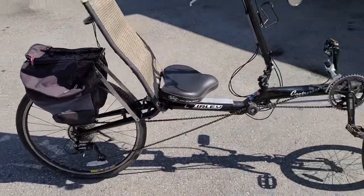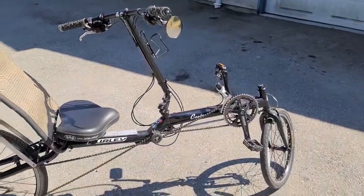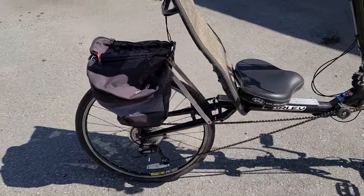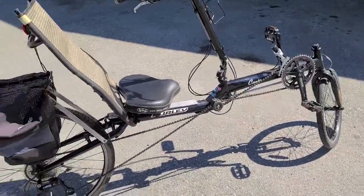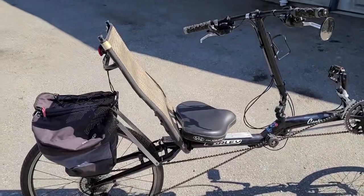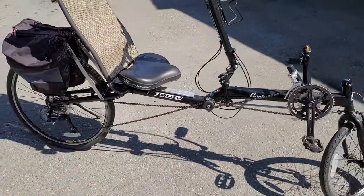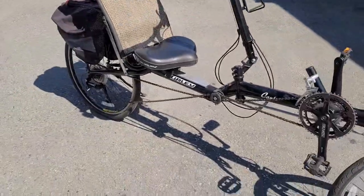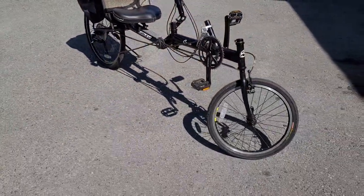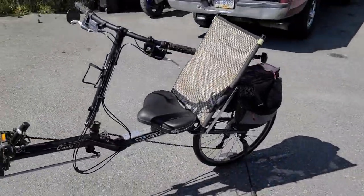I'm actually thinking about making it electric — a rear electric hub motor wheel combo, a battery, and a controller would make this one awesome ride. I've already got an electric bike and I'll link a video about it at the end. Even with the investment of the kit, since we got this for $250, we could probably turn a profit if we decided to sell it down the road — but it may just be so much fun that we don't want to.